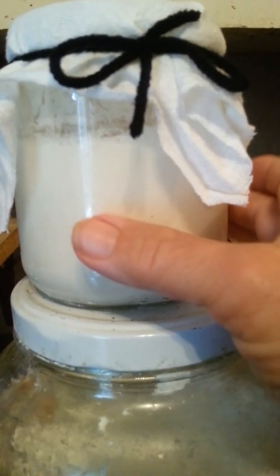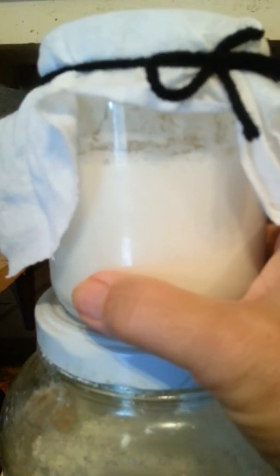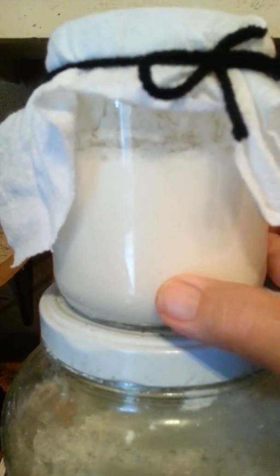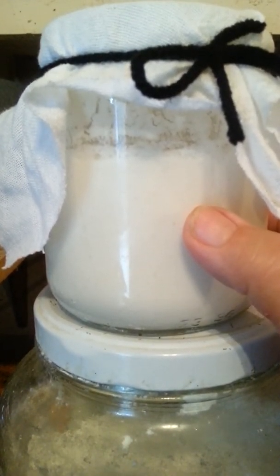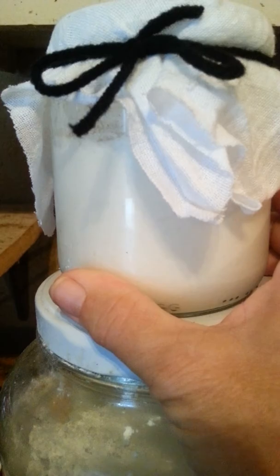Welcome to Homesteading the Pioneer Way. Today I wanted to show you about my starter that I just made. This is for daily bread, or once a week, however often you want to make bread. This is a sourdough starter.